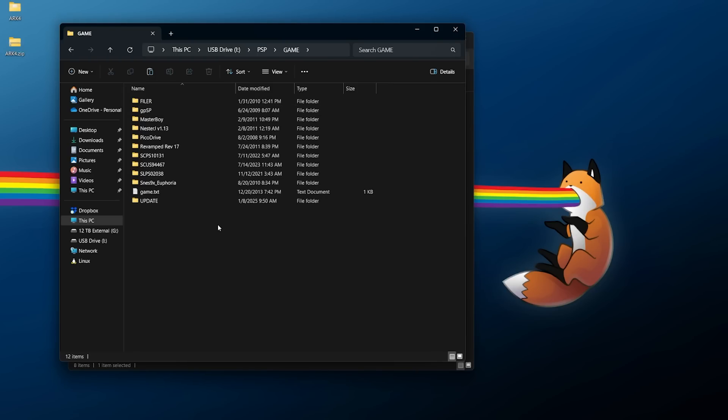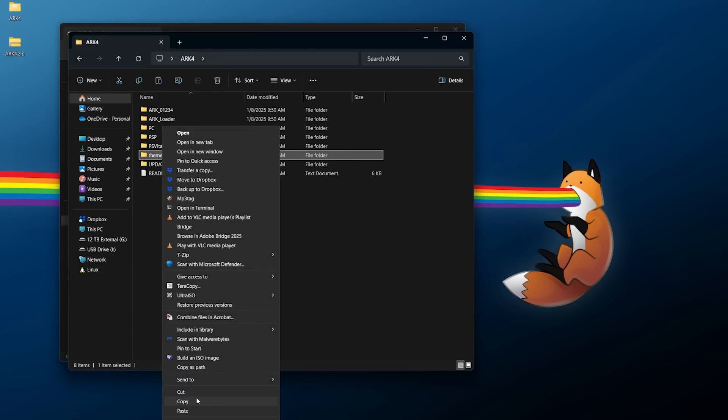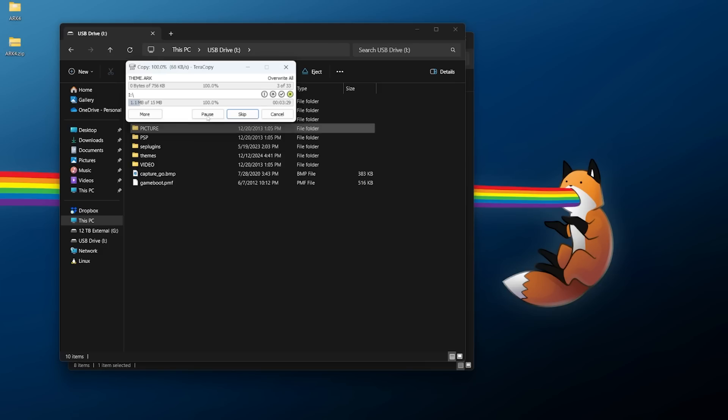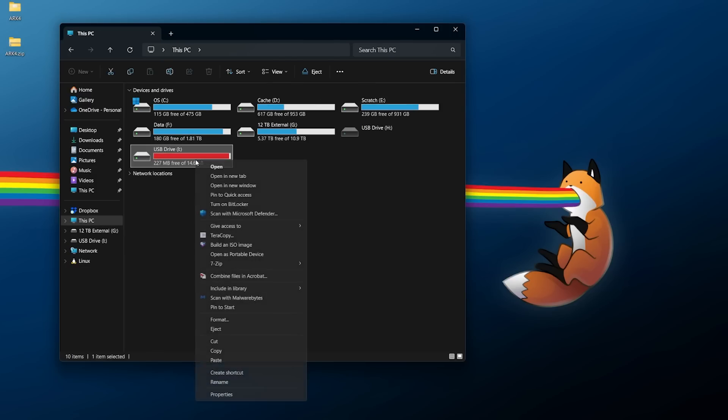If you already have an update folder in there, delete it and replace it with this one. For what it's worth, if you've been playing around with themes through the custom launcher, there might be some new ones here in the future. You can right-click the themes folder and copy it out, then on your PSP storage — wherever you have saved your themes — right-click and paste. Go ahead and overwrite, or do older files only, whichever works. Give that a few moments to copy over.